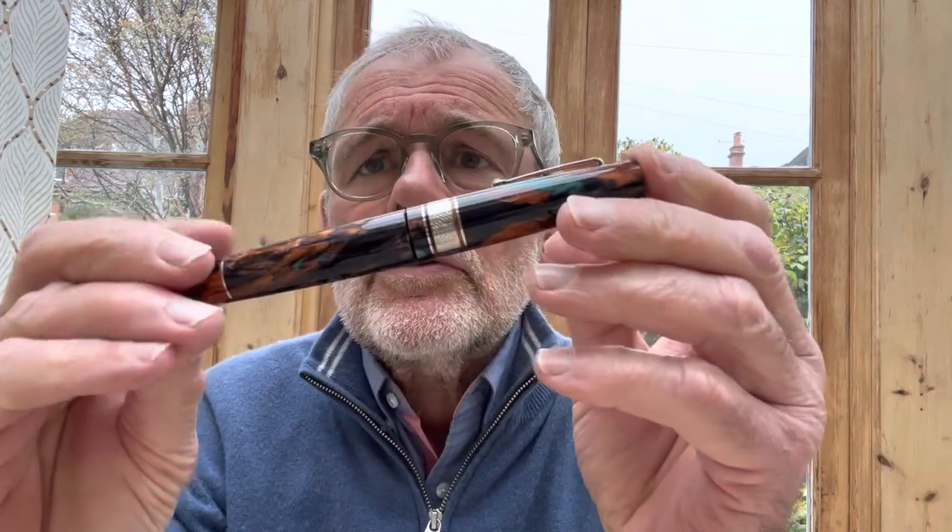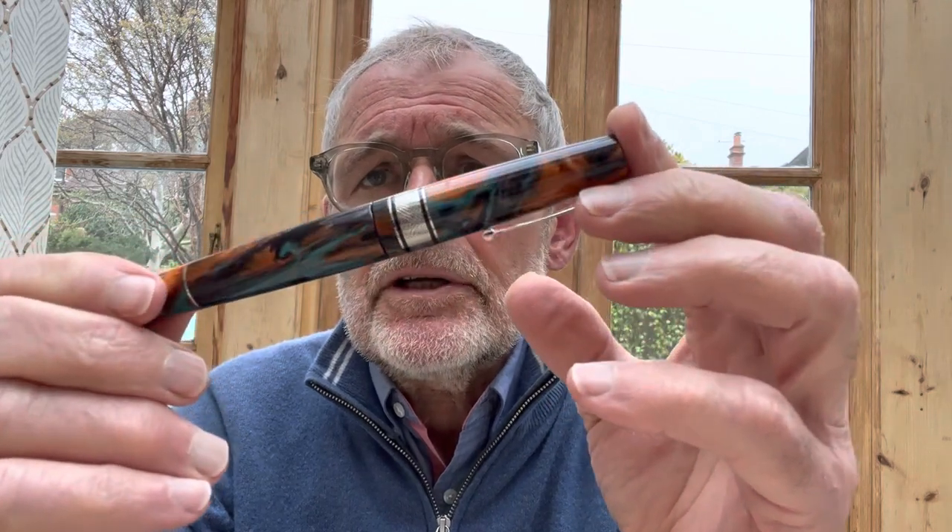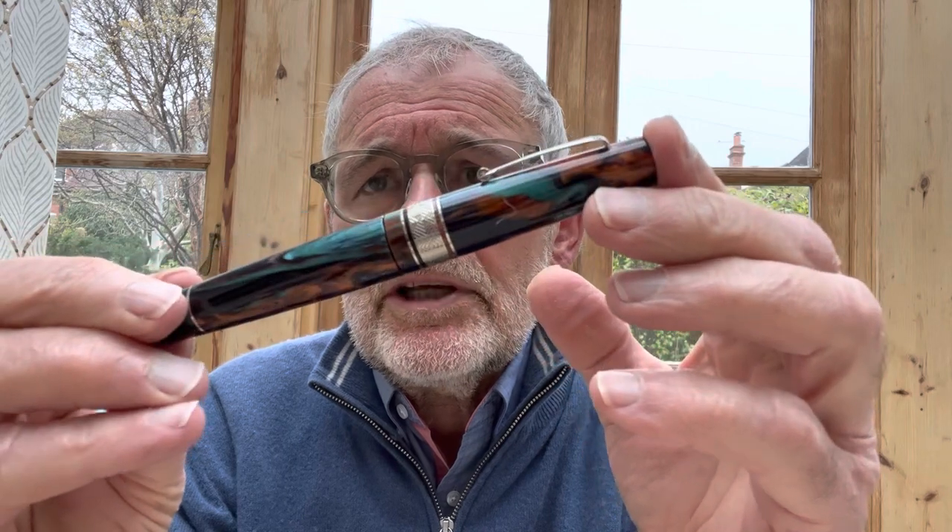Hello, John Hall here from Writer of Pens with another pen review. Today we're going to be looking at the Jonathan Brooks and Leonardo collaboration, the Supernova Bohemian Twilight.